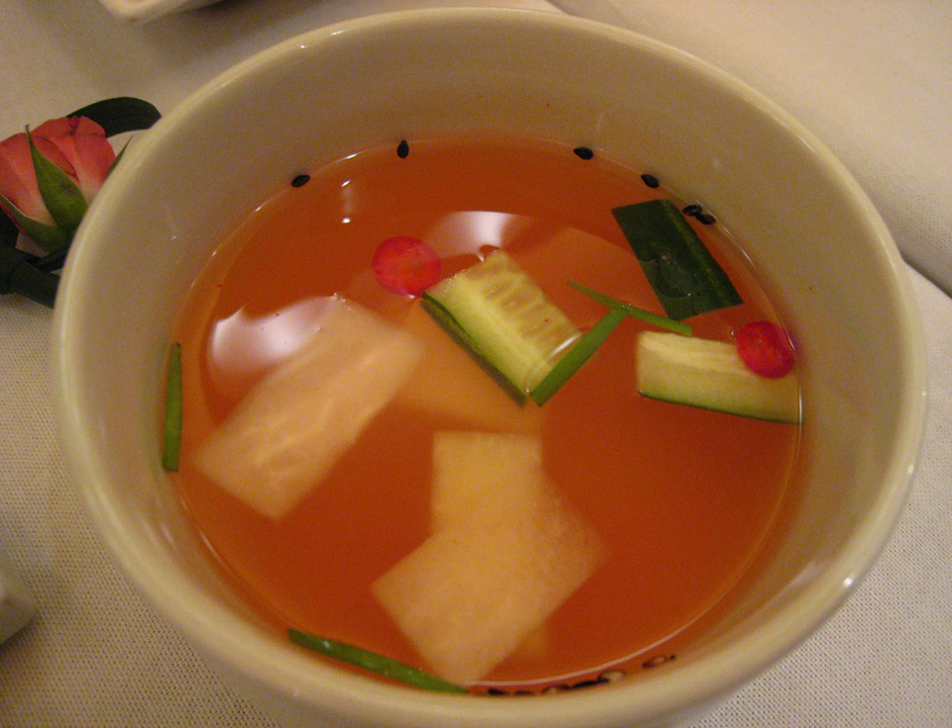It is made of thinly sliced Korean radish and napa cabbage cut into a rectangular shape as main ingredients, salted with mixed vegetables and spices such as cucumber, scallion, water dropwort, garlic, ginger, red chilies, chili pepper powder, sugar, and salt.